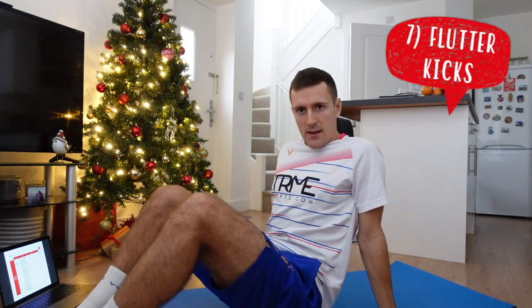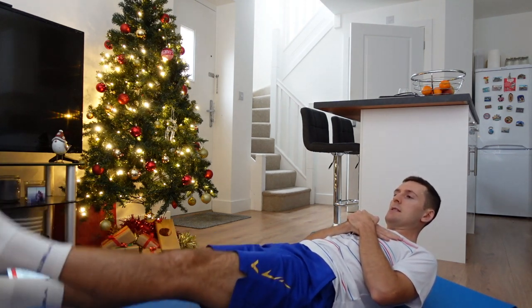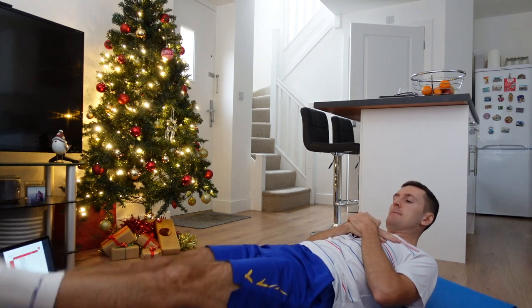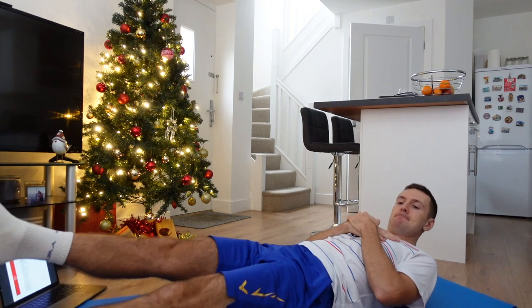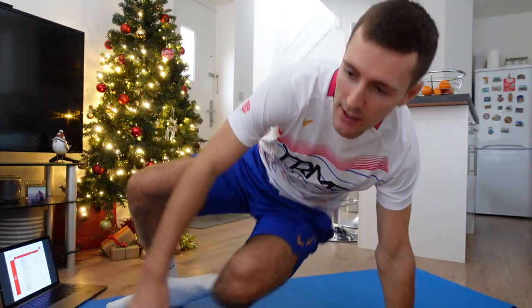Last one — we've got ten of these: flutter kicks. Are we ready? Straight in, on your back. Off you go — one, two, three, four, five, six, seven, eight, nine, ten. Well done. Have a little rest there — might need to stretch out a little bit again.